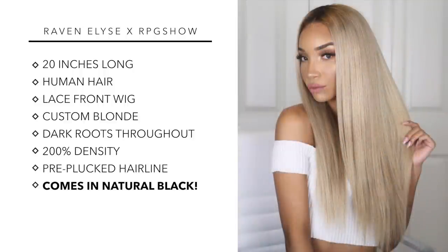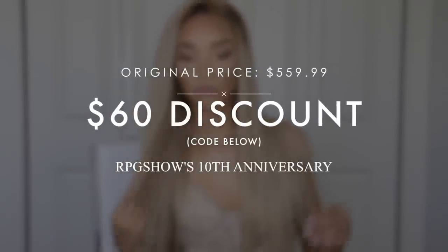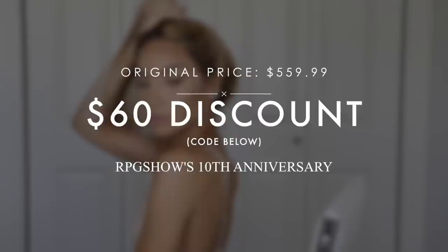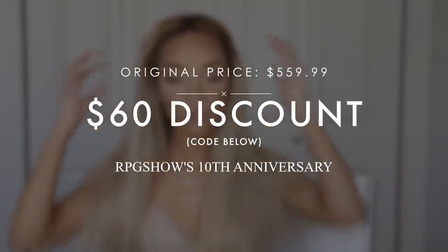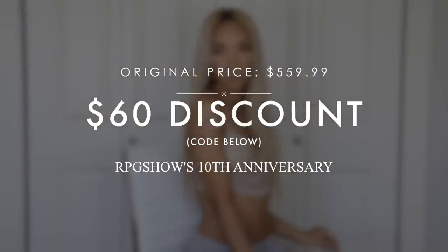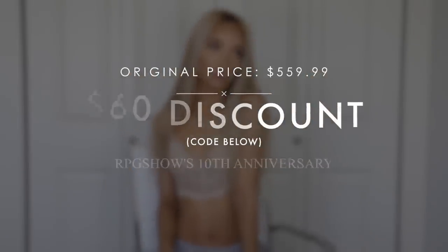The full price of this wig in 20 inches with the custom blonde color is $559. But RPG Show is having a sale for their 10th anniversary — from now until June 30th you can save $60 with the coupon code in the description, bringing it to $500. I'll be doing a full pricing breakdown towards the end of this video, comparing it to other companies and other hair options, to show you this is a really good investment. This wig will last you for years, so stay tuned for that.